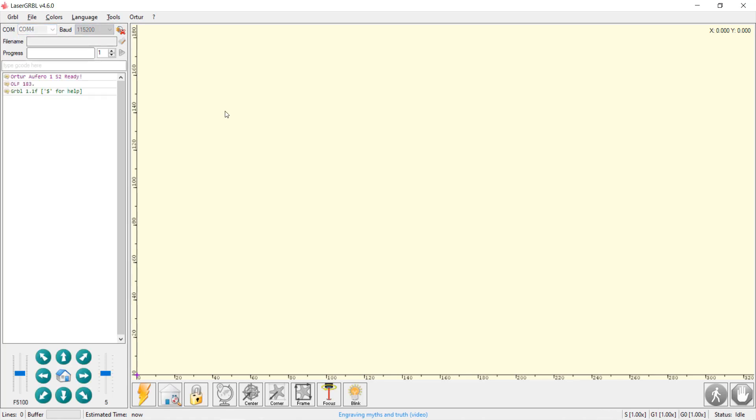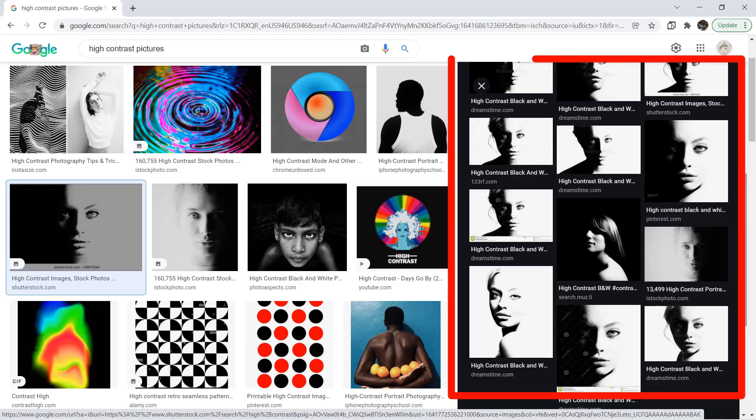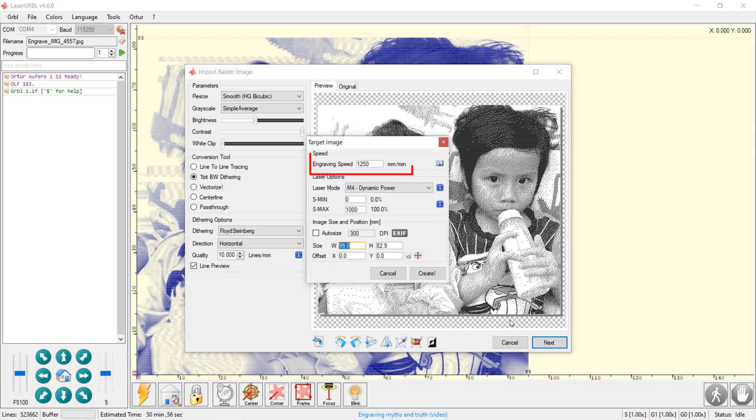Connect to the COM port of the laser engraver and then load a file. It depends on what type of picture you engrave. If you want to engrave some high contrast black and white pictures, you can choose line to line tracing. But since I have engraved this picture a few times, personally I think dithering looks nicer. Press next and we will type in our speed. I will use 1250mm per minute, as I tested it out with different feed rates and power, and so far 1250 and 100% power work the best for this module.